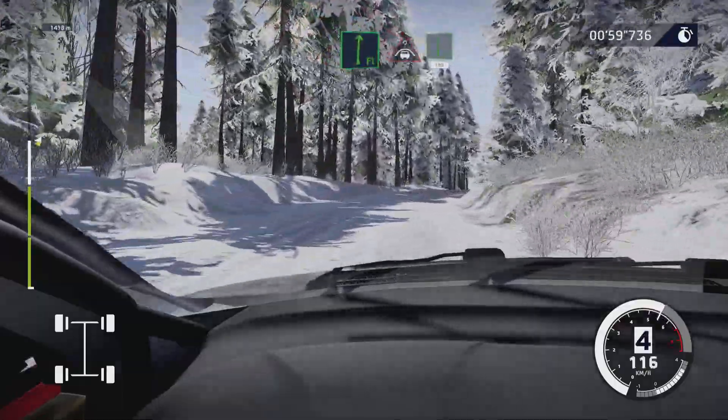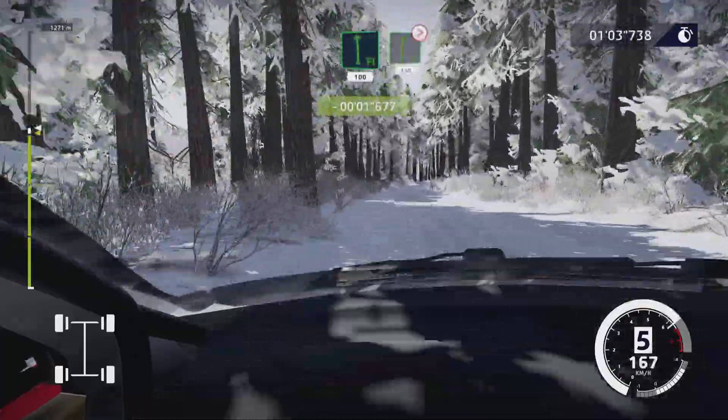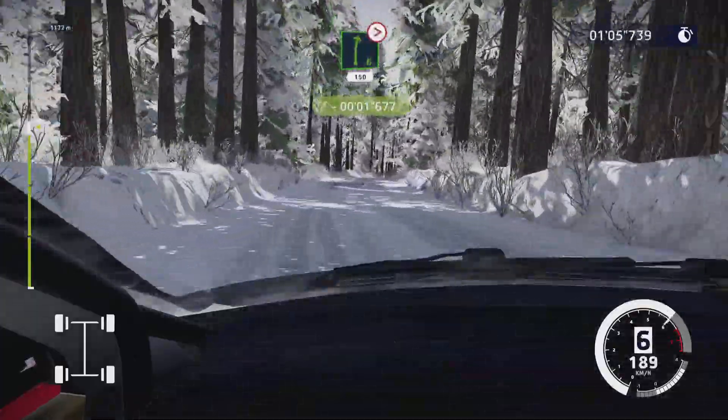And flat right, into crest, into flat left, 100. Perfect! Right six tightens, three, long, 150.